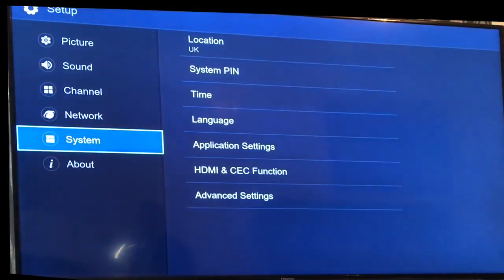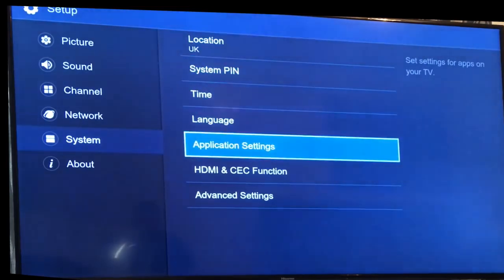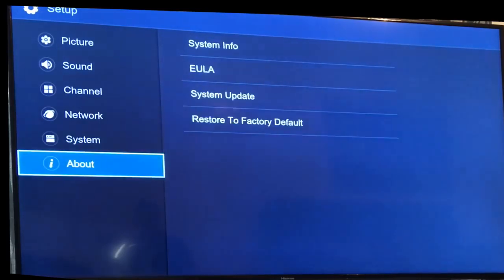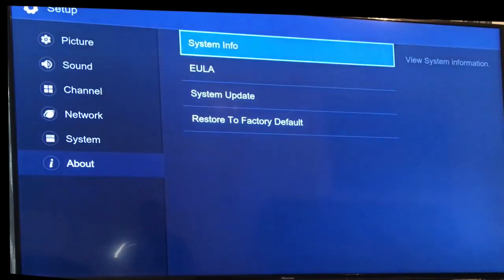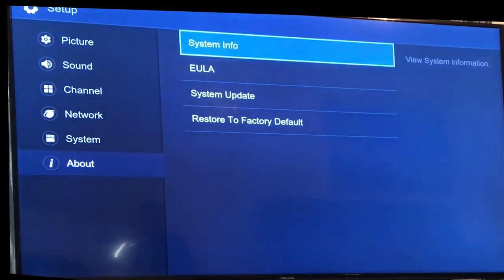What you need to do is go to Settings > System, and before where it says HDMI and CEC function, go into 'About' or System Info and have a look. The latest software version, if you look at the end, is H0112. That's what your software version should be. If you've got an older version, go into System Update.